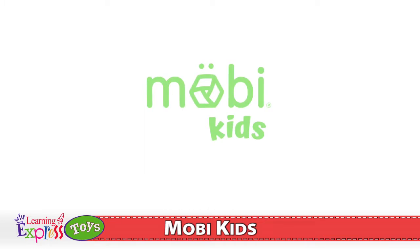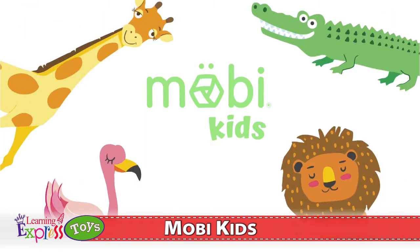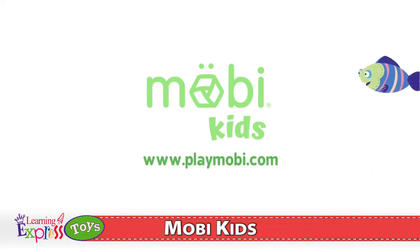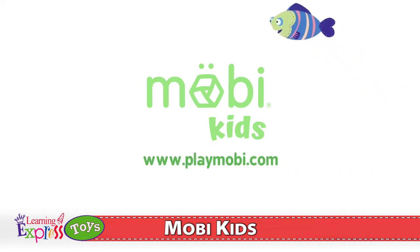To find out more information about Moby Kids, and to access more Moby mini-games, please visit our website at www.playmoby.com.